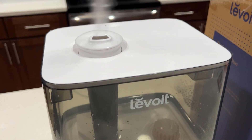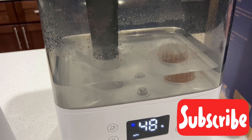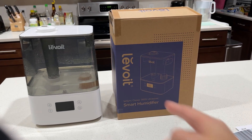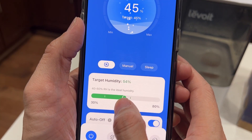Hey guys, this is the new Levoit smart humidifier. It's the new generation called VeSync Classic 300S Ultrasonic, and it's actually smart — it can link to your phone so you can control it via your phone.